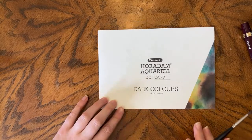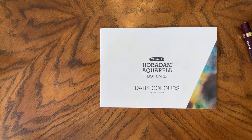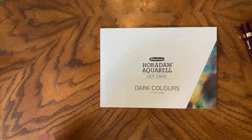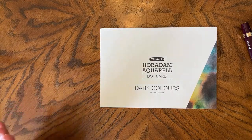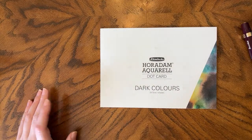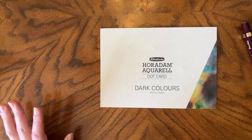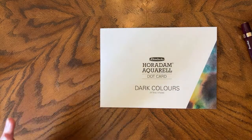They also did a super granulating dot card, but I've got all those colors so I didn't get it. And they've done a blues and a greens. I've been looking for those two — so far they only seem to be available at Jackson's and I haven't done a Jackson's order recently. So we are going to be swatching out the final Schmincke card I have, which is the dark colors. I haven't looked at the list of colors in this — I might have them, I might not. We're going to swatch them, look at them, and see which ones I would add to my palette.